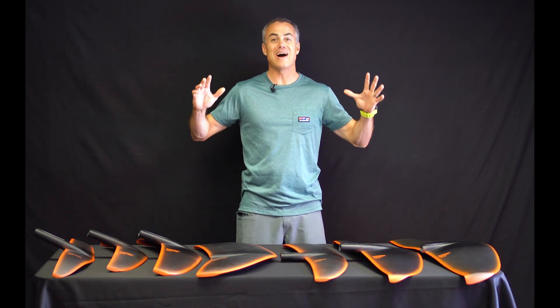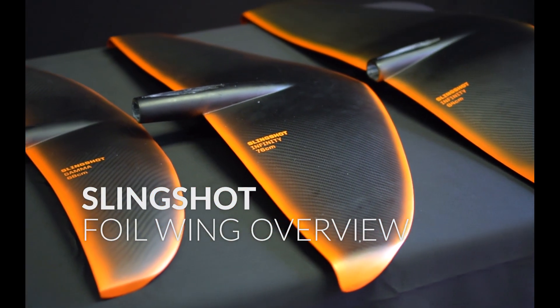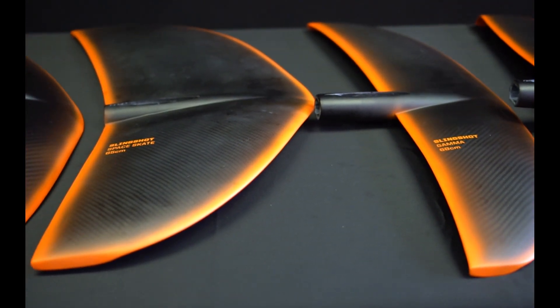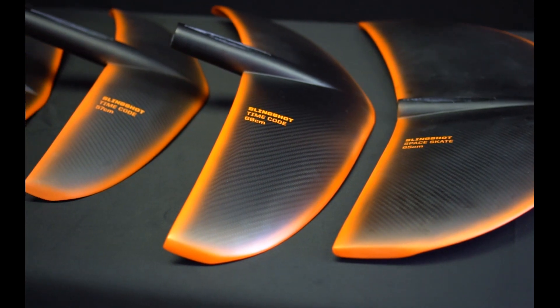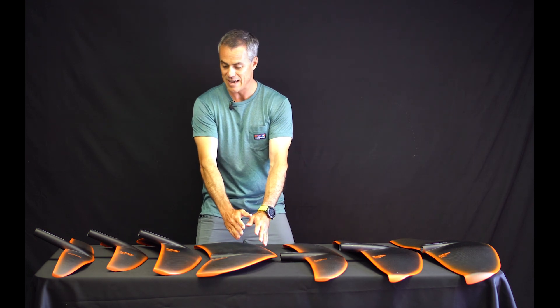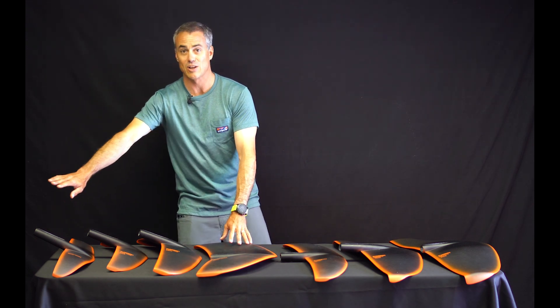What's up everybody, I've got a whole pile of tech here — we've got the 2019 Slingshot wing setup. If you guys aren't confused out there, you must be a rocket scientist or something, because this was really confusing until we got them on the water and kind of made sense of it. We divided up this table into low-speed high-lift surf-oriented here, and then getting faster and faster, high-speed low-lift all the way down here.